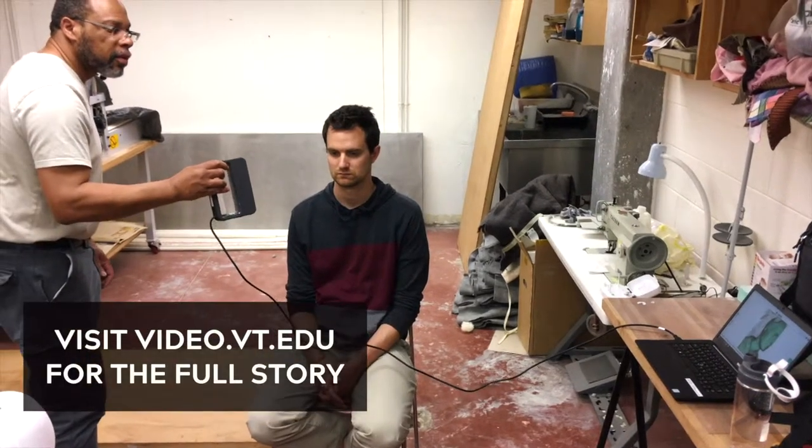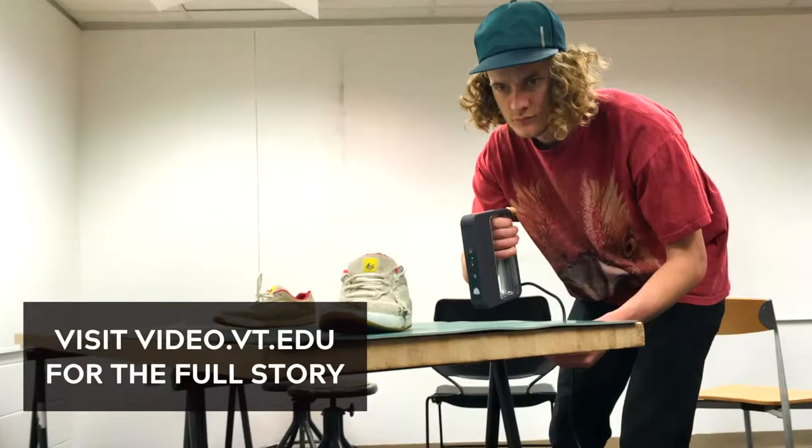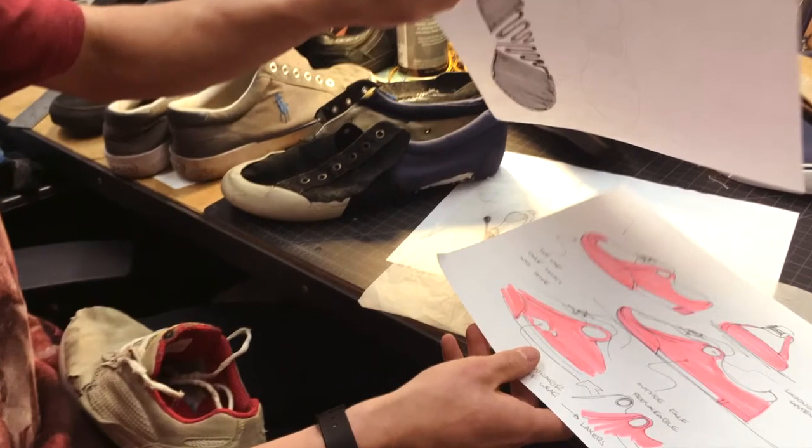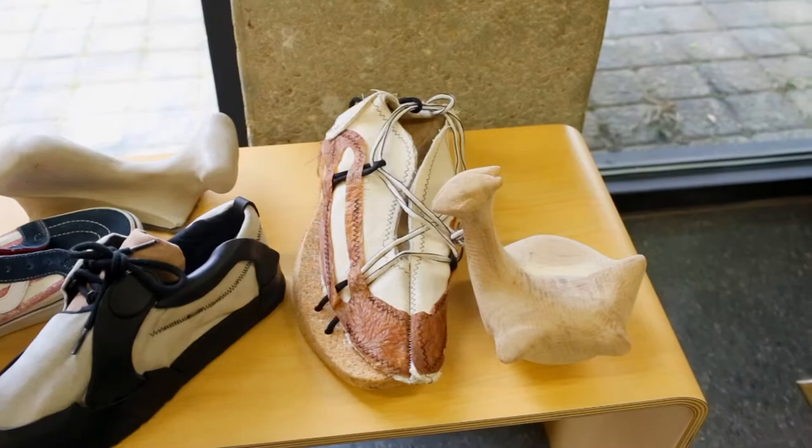In the art and architecture library we have two Sense scanners, which work off of photogrammetry as the method for capturing the image. We have two units, and I made my students aware of that, and we signed one out to work on one of our projects.